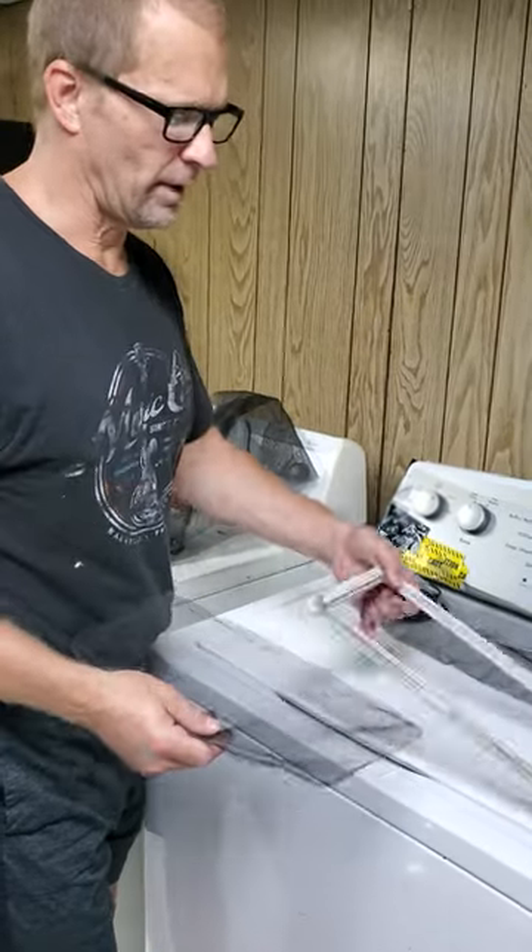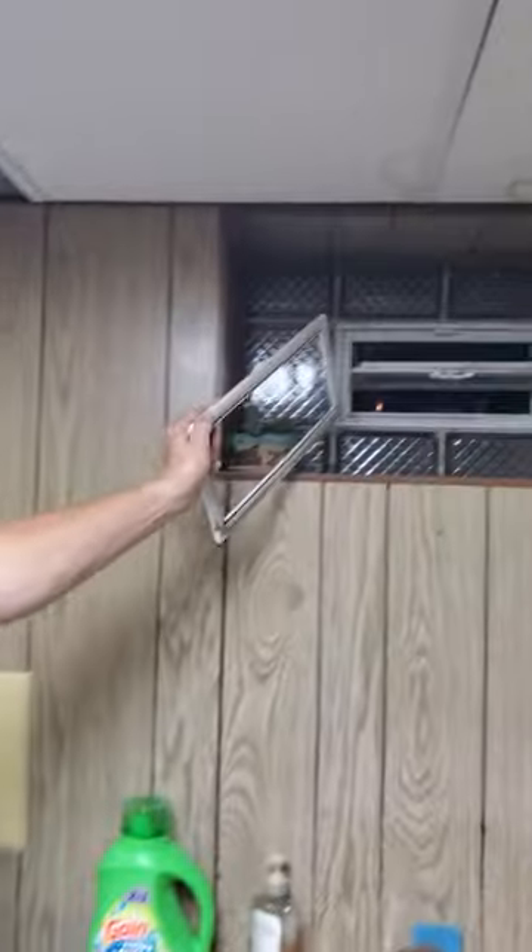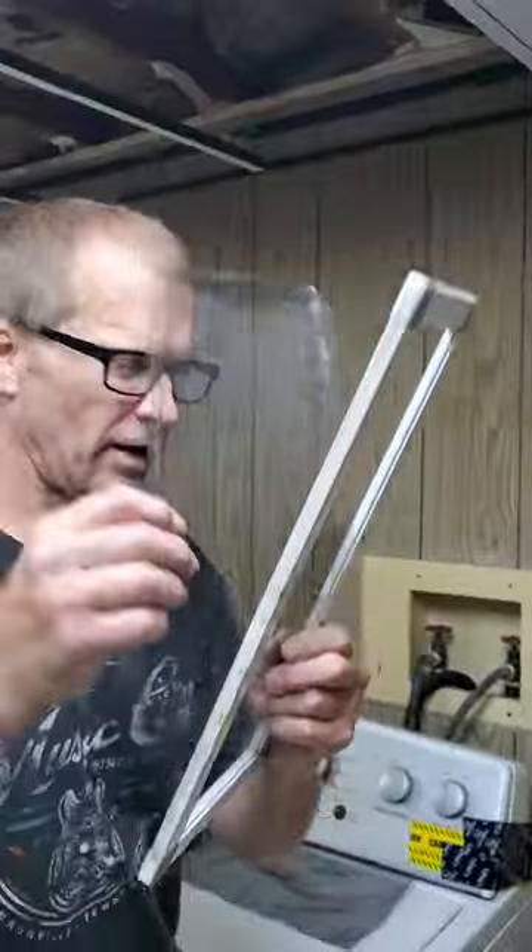Hey guys, Handyman Steve here. So what we have is these are the screens for the basement windows, and the screen is trashed.